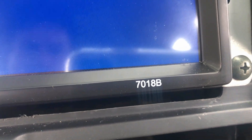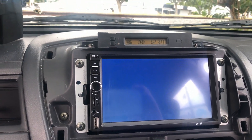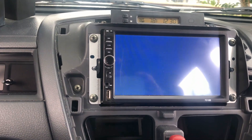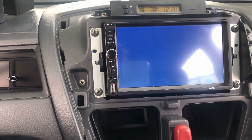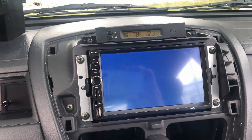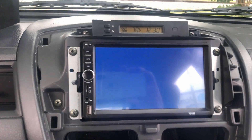This is the 7018B doubled-in touchscreen that you can pick up dirt cheap on eBay. It actually works pretty good, especially on OEM speakers, because it claims it has 60 watts. How that 60 watts is distributed is another debate, but not for this video.